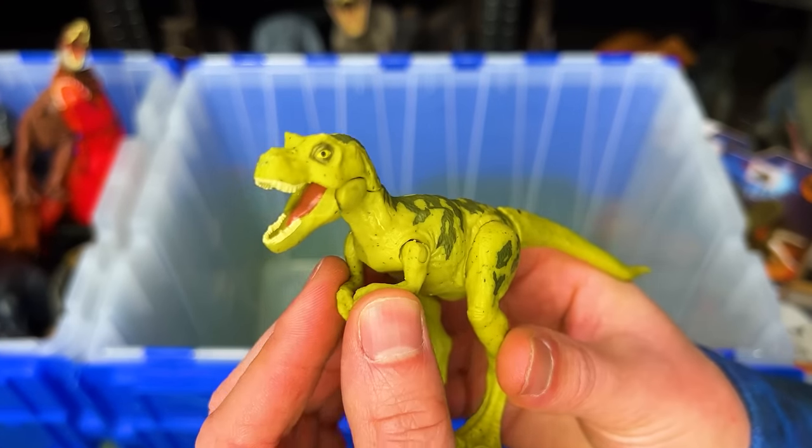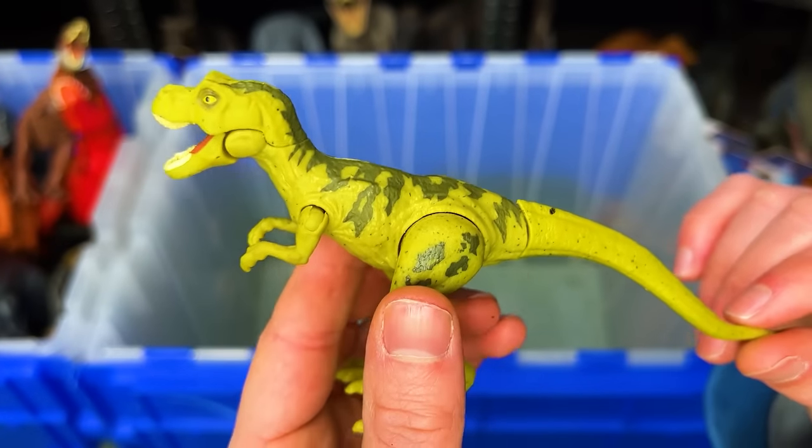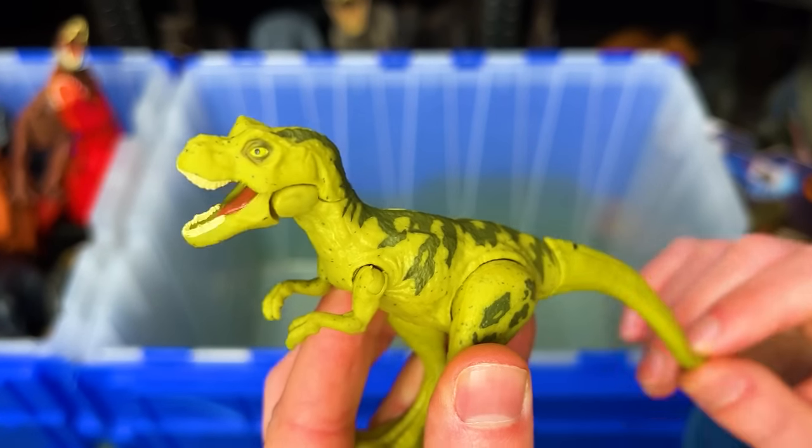This next figure is a baby T-Rex, and it comes with an action. When you move its tail, it chomps its jaw open and closed.